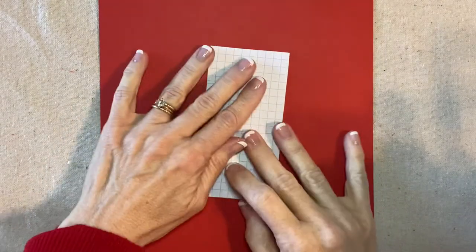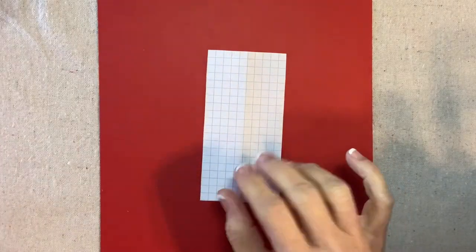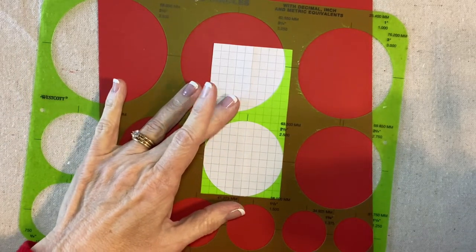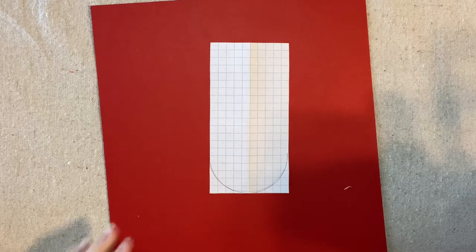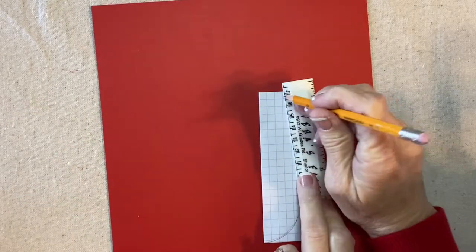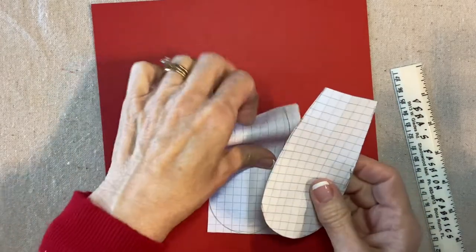Let's start with a pattern. This is a piece of graph paper that is two and a half inches wide and five inches long. I can fold it in half. I'm going to take a two and a half inch circle template, sort of line up the registration marks and draw a half circle at the bottom. Then I'll fold this in half, count over three squares, connect from here to here, and cut it out. My shape looks something like this — it doesn't have to be perfect.